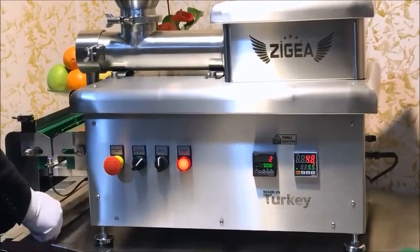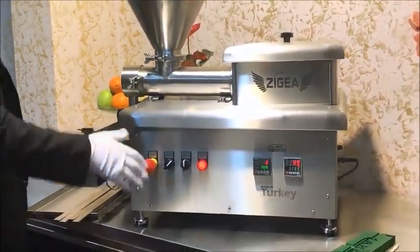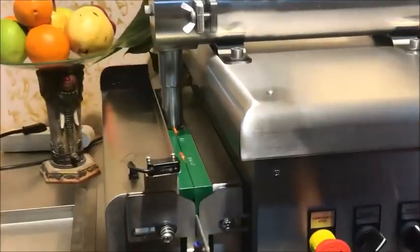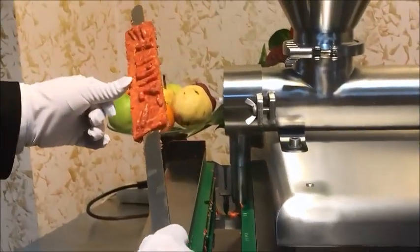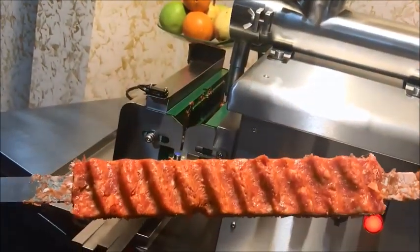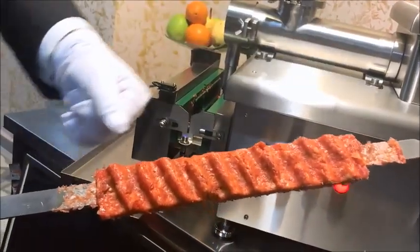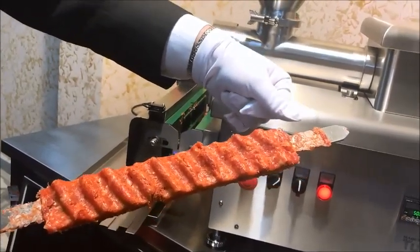Now we are going to press the meat. We will take our skewer and put it in the machine to see the meat pressing. As you can see, the meat is pressed. We have marked our logo, Zegea, on the meat — also with a classical sign. The grammage arrangement is a little bit high, so some meat spills from the mold.